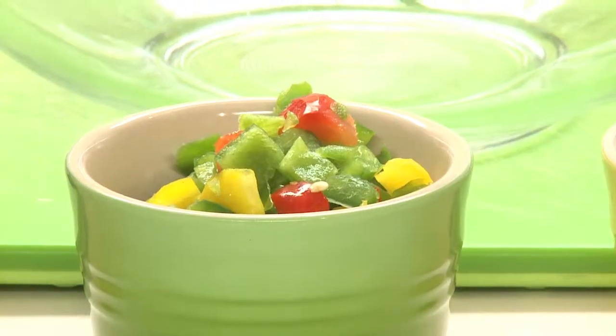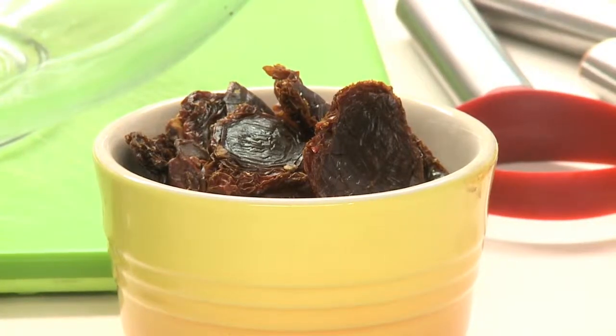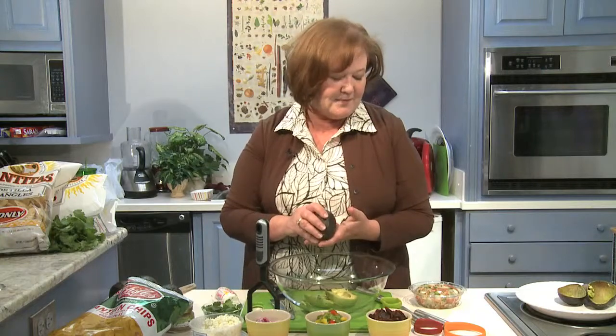And then just a bell pepper mix — yellow, red, green — they add a little crunch to your buttery guacamole, but they also add some flavor too. You can also chop up some sun-dried tomatoes. Don't worry about reconstituting them in oil. These are going to come back to life in that buttery richness that is the avocado. And you can also use this for your leftover salsas to make some great flavor.